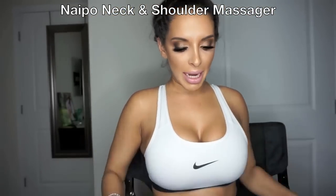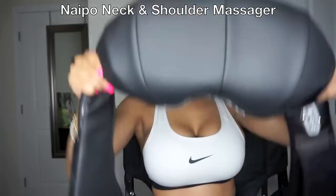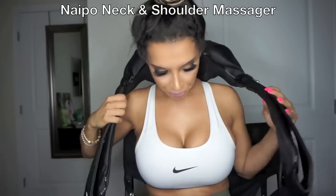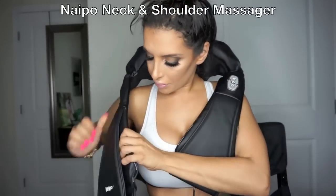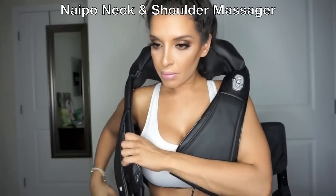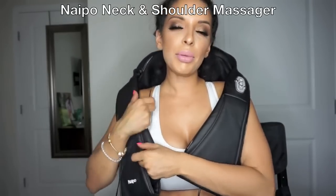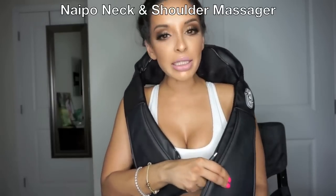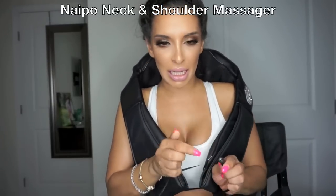What I do is I place this right behind my neck — it goes behind my neck. It plugs into the wall, so you don't have to put batteries or anything in it. Just plug it in.